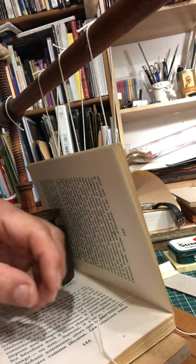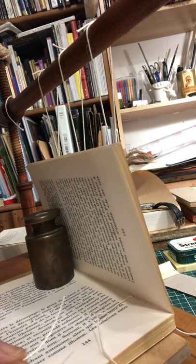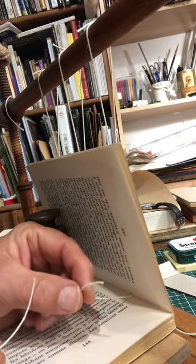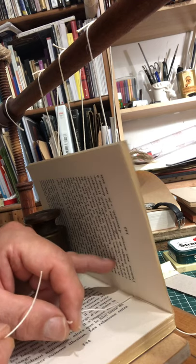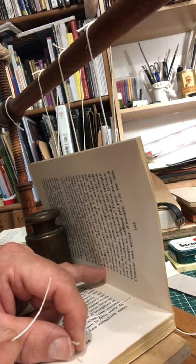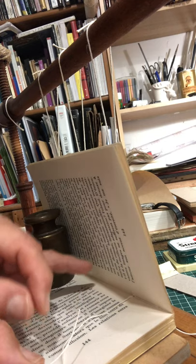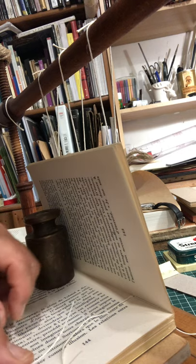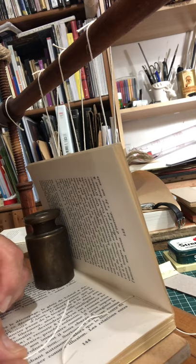This clip shows how to do the weaver's knot for bookbinding. The thread has come to its end, and the knot will take place inside the book. Here I'm tying the knot between the tail and the middle thread of the binding. Next time I change the knot, I'll make sure it's between the middle and the head end of the binding, so that the knots don't pile up in one area of the spine.